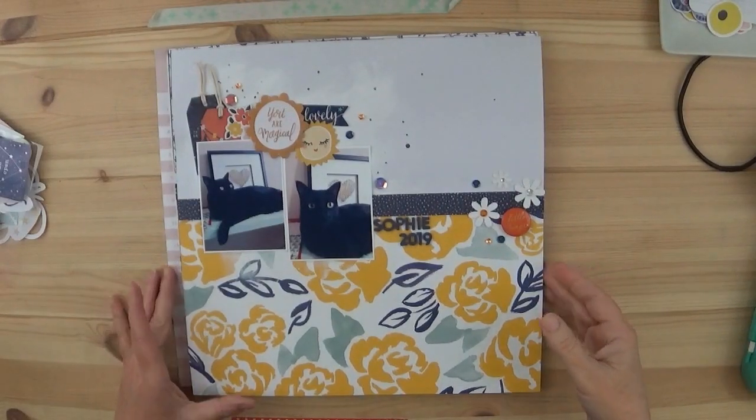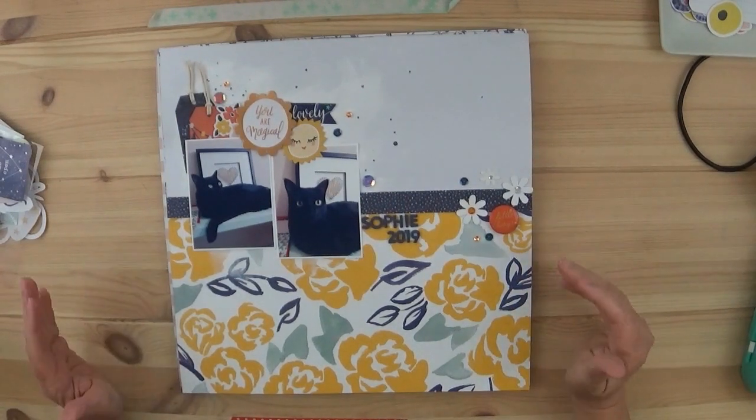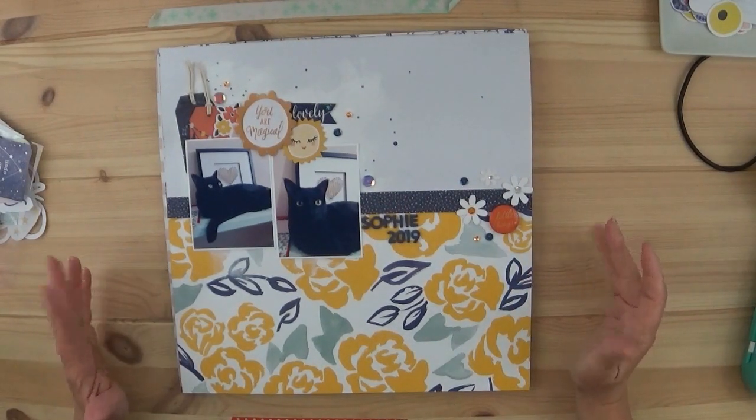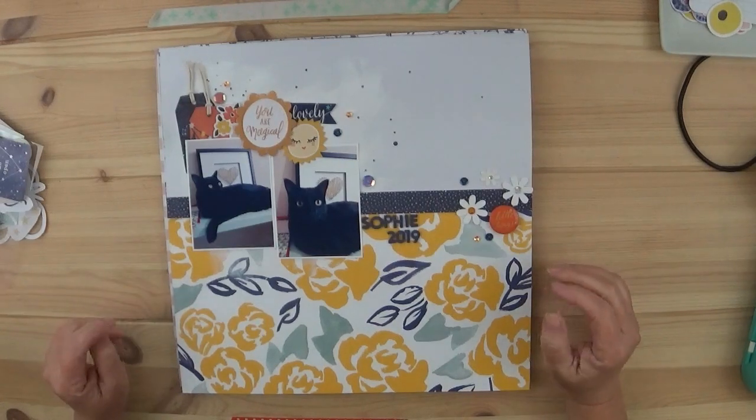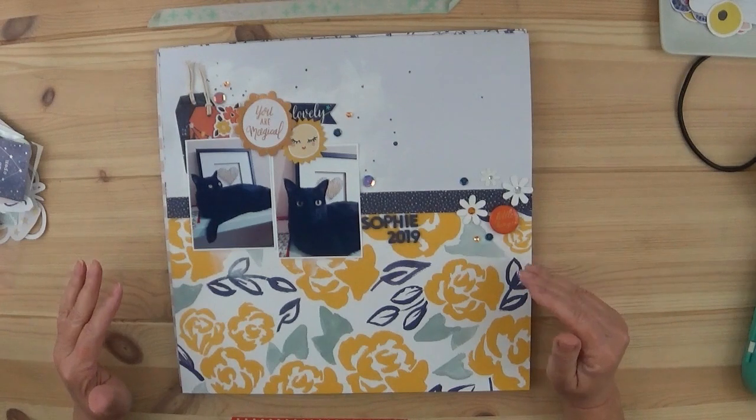Everyone, it's Tracy, welcome back! This is the recap for the month of April. I completed four layouts — there were five Mondays for the month. In the first Monday I showed the kit, and the other four Mondays I showed each page that I had completed.